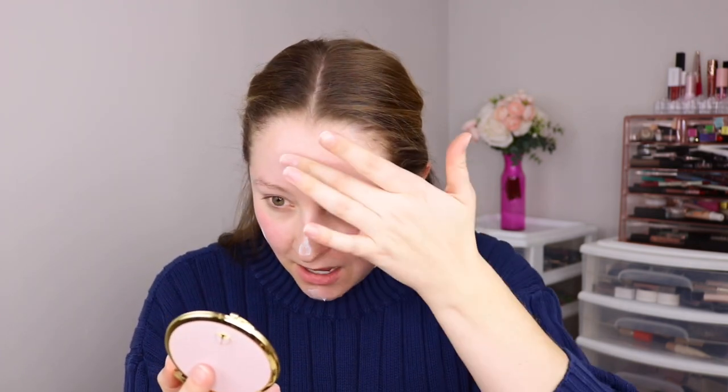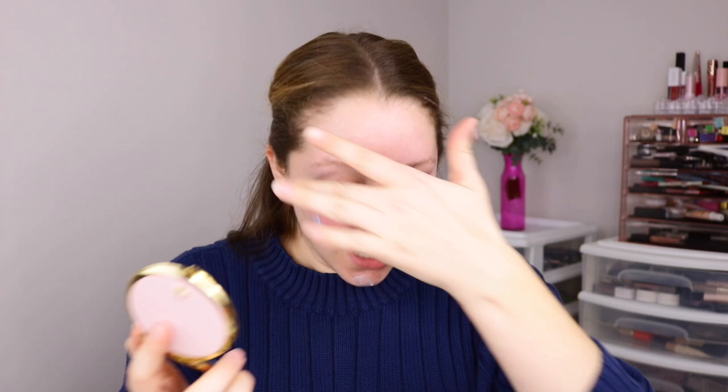So just showing you this primer here — the Believe Beauty Pretty and Primed Hydrating Primer — the blue color, just blending this all over. The Believe Beauty makeup line is all under $5 and they are, as you can see, like good-sized products, oftentimes bigger than the high-end products that you would purchase.